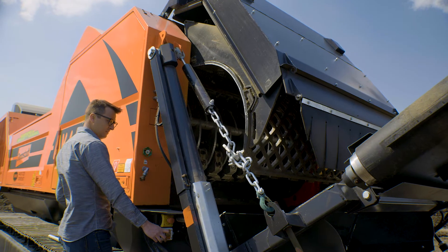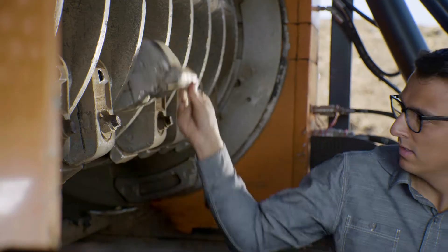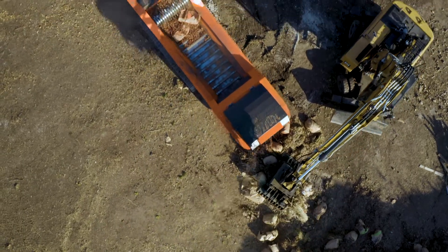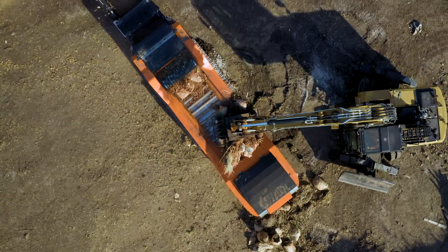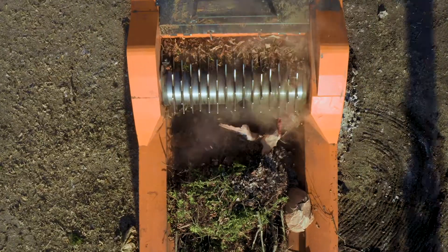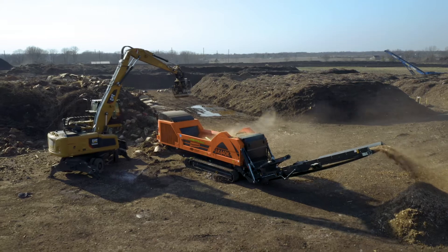A major advantage of Dopstat grinders is the upswing hammer mill with free swinging hammers. All AK grinders are equipped with an automatic load sensing system, allowing the machine to throttle material flow and maintain optimal volume in the hammer mill for maximum output and efficiency.